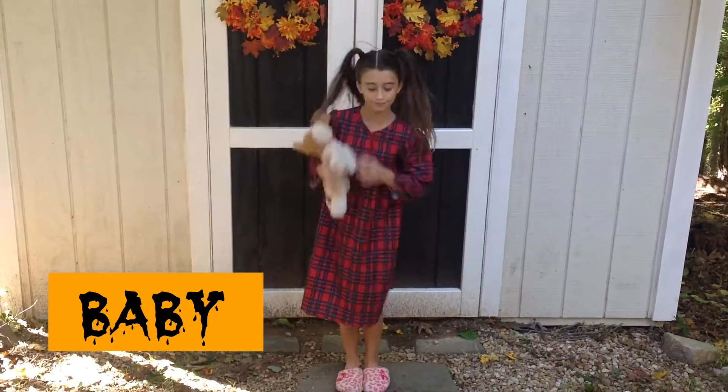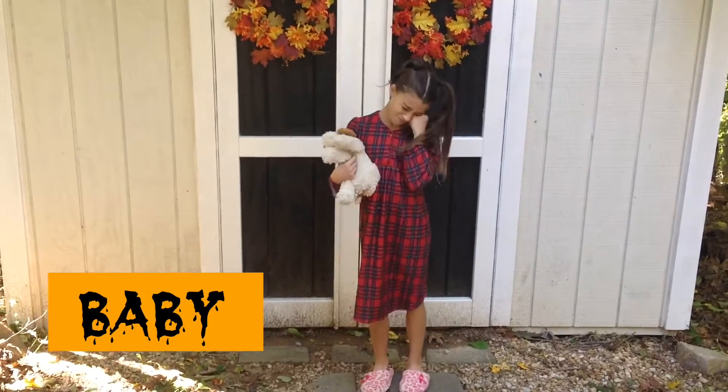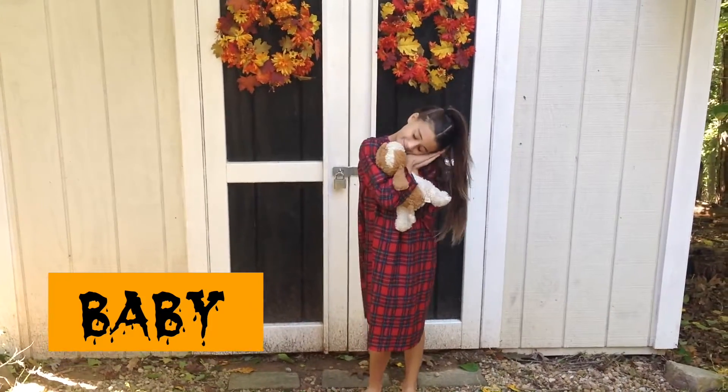So to be a baby, all you need to do is put on some pajamas, some slippers, and put your hair up into high ponytails. And have a stuffed animal.